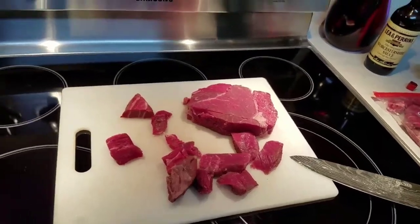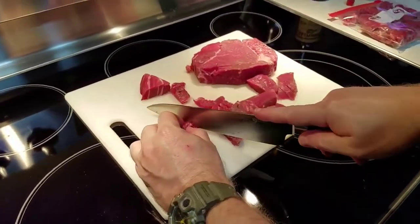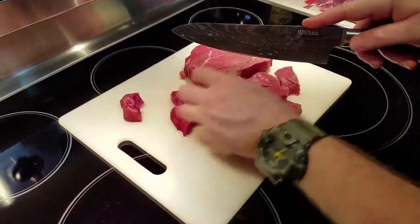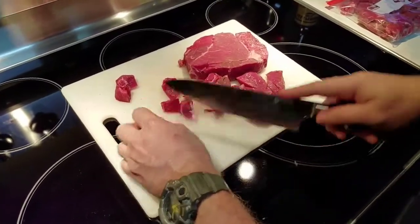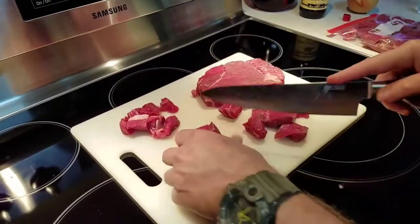We're going to go ahead and cut our meat up here. Wesley's going to hold the camera. Since you guys never get to see me actually do any work — it's always done and then I come back — we're going to cut the meat up into bite-sized pieces. Try to make them as uniform as possible so they'll all cook at the same time.